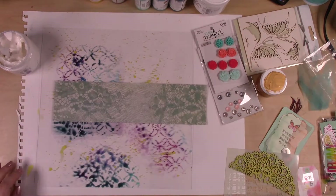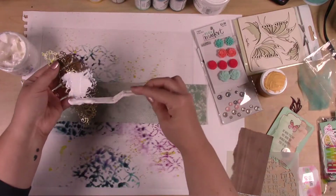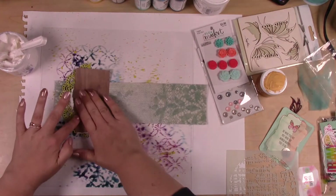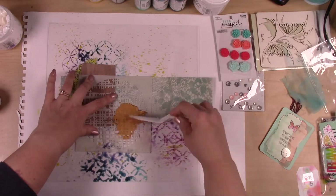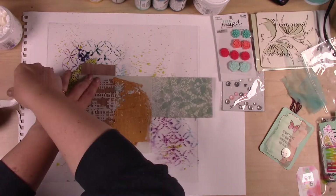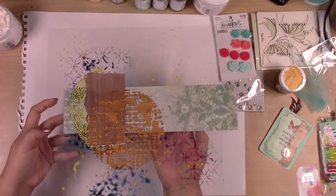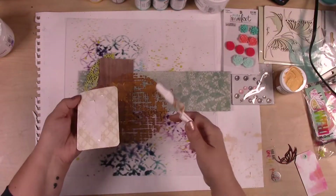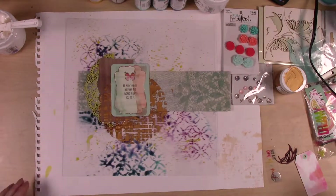I'm adding embellishments and ephemera. I've painted that chipboard piece I'm laying down now — I painted it with gesso and put some spray over that to add a little bit of color. I've got another stencil here from Visible Image, and I'm pressing gold modeling paste from the Crafter's Workshop through it. It really adds a nice metallic texture and just another feel to this whole piece.